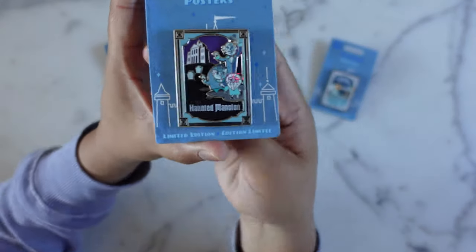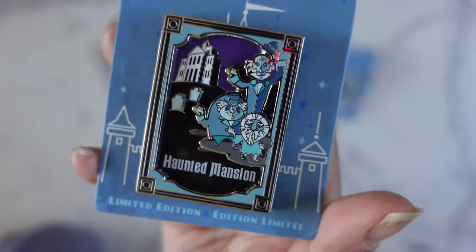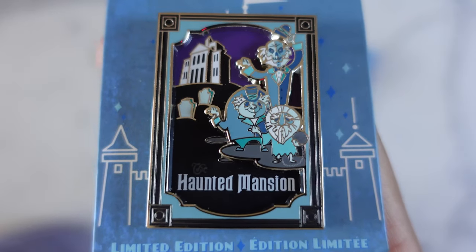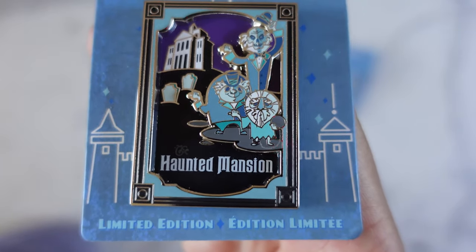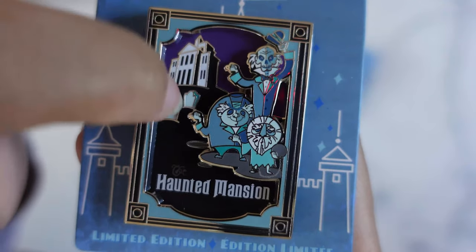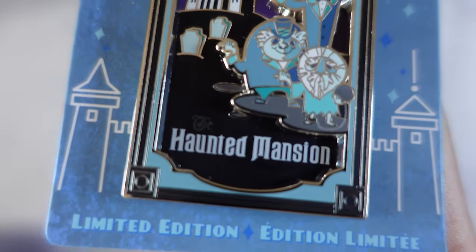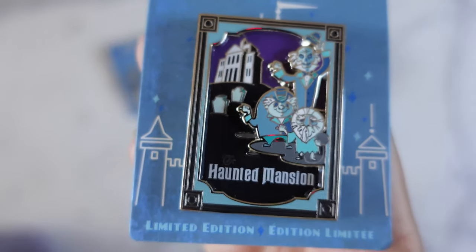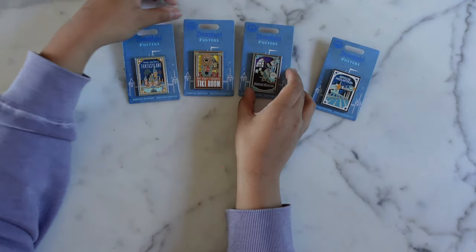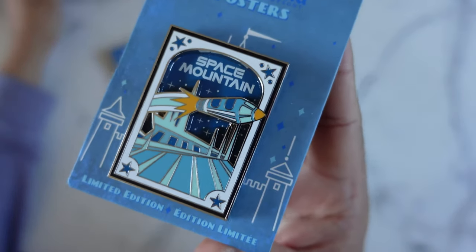The third release in the Disneyland poster series was Haunted Mansion, and this one was a very exciting one. I'm not a huge Haunted Mansion fan, however I am about this color palette — I love the purple and the blues. With the pin-on-pin design, we've got 'Haunted Mansion' written on the back pin, the mansion and tombstones in the back, and then the Hitchhiking Ghosts as the top pin. A quick scan at the border shows nice blue — no hidden Mickeys. I kind of like the originality on each border.